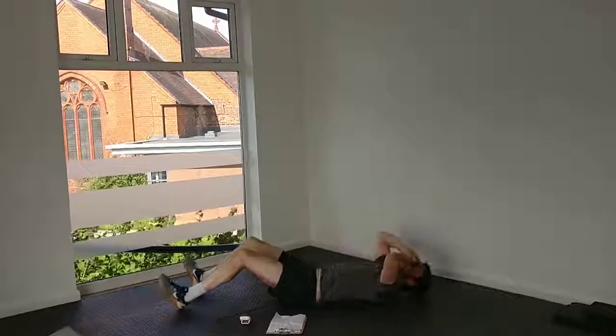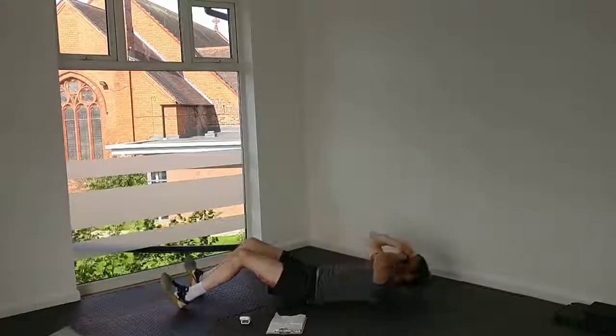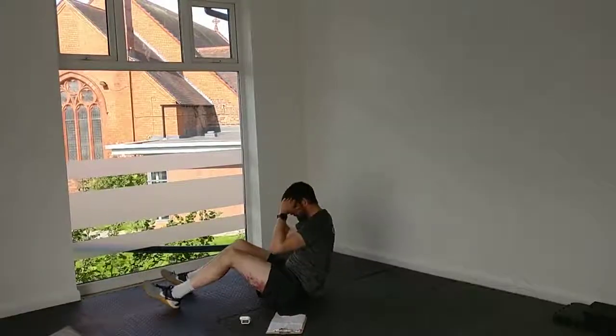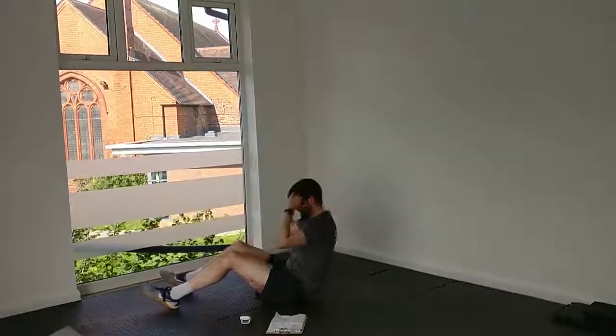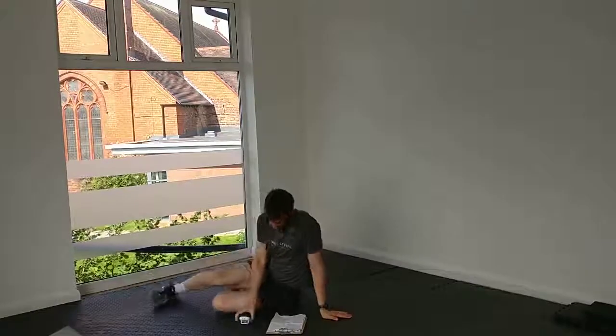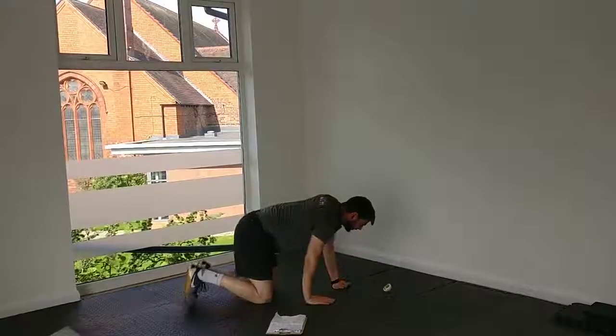That's 30 seconds — take your break. You're halfway. And 45. 10 seconds left at the 60-second level. Keep going. And then we're into yoga pike.